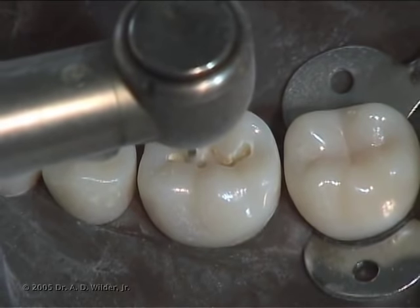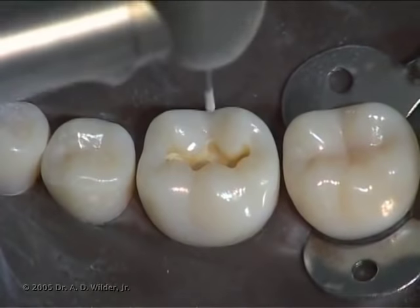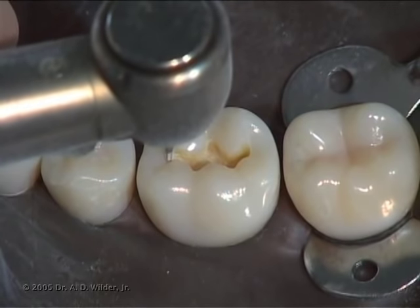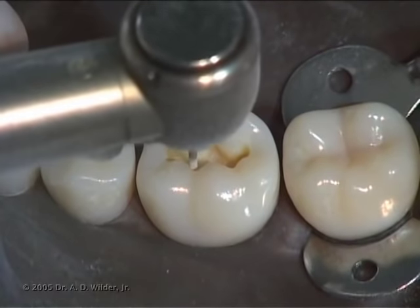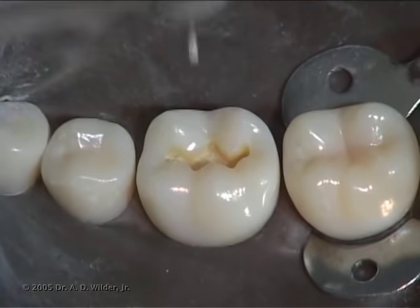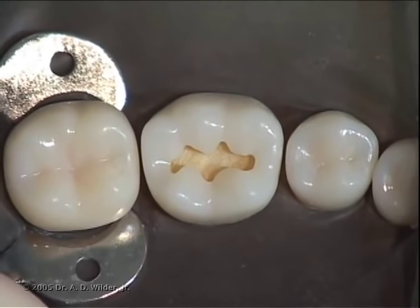This will put you just inside the dentin layer on an average occlusal surface. Extend mesial and distal and buccal and lingual along the natural grooves of the tooth to incorporate the extent of disease until you reach sound tooth structure at the perimeter of your preparation. Ensure that the walls are smooth and rounded. From an occlusal view, verify that your preparation walls converge towards the occlusal surface.